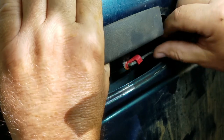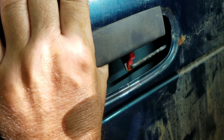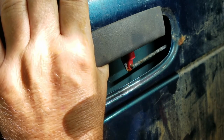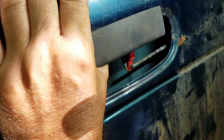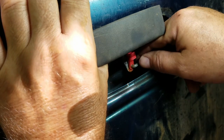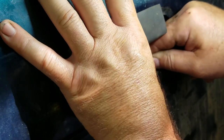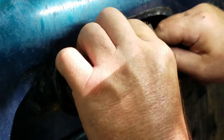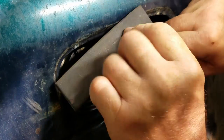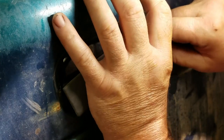There we go — pull that off to the side. Now as you pull this rod off, do not drop it because it will go way down into your tailgate and it will take a long time to get it back. So hang on to that at all times.